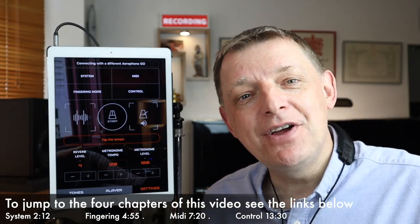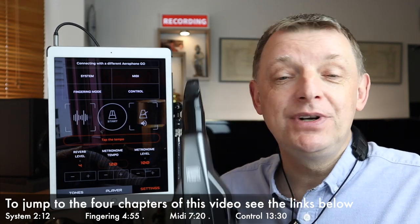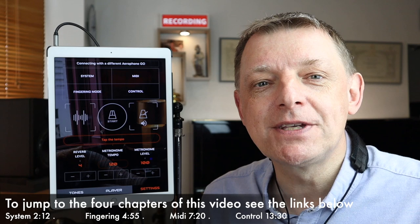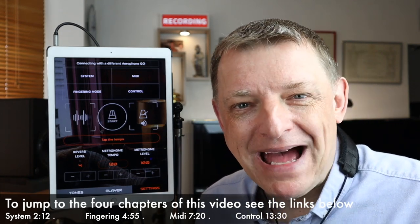Before we carry on, I should make it clear that the Aerophone Go is brilliant for taking out of the box, putting the batteries in, and playing straight off the bat. It's great fun and most people will enjoy that for the first few weeks, but you're soon going to want to get a little bit further into the settings and customizations that you can make.